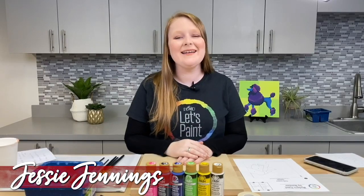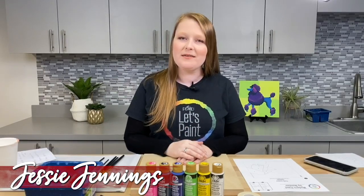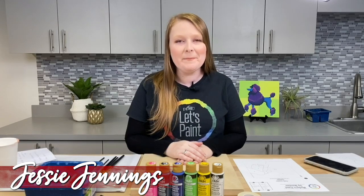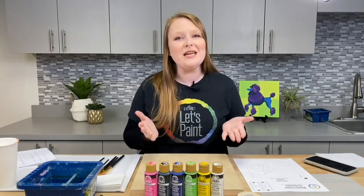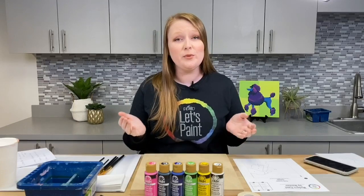Hey guys, it's Jessi from Plaid and welcome to Modern Paint by Number, the newest series in our Let's Paint program, where we take your favorite paint by number and put our own little twist on it so that when you're finished you have your own unique piece of art. So today we're going to be doing a really cute modern poodle.